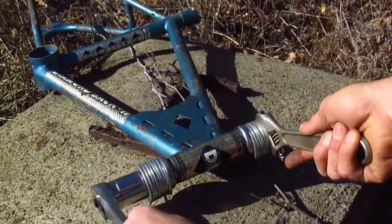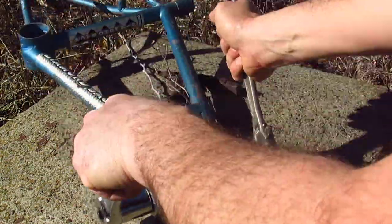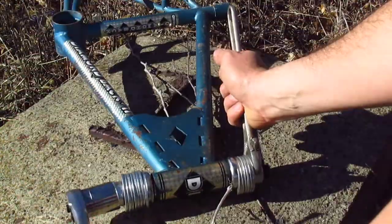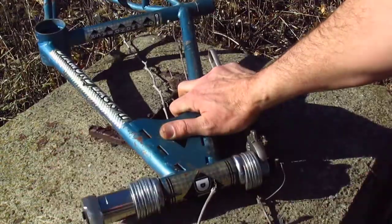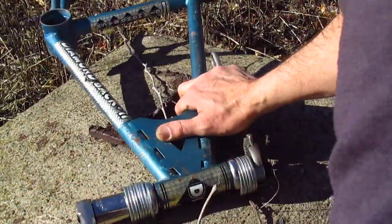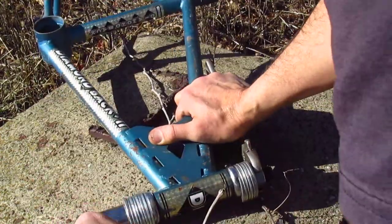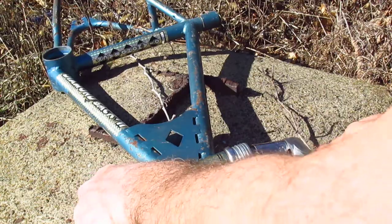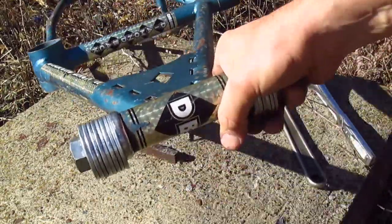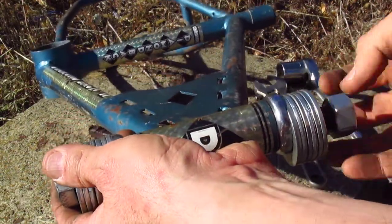It's going in slowly at first, the frame's moving around a little bit, wind is starting to pick up. It's probably better if you hold the frame steady in a vise or something, but it's going in real well, nice and smooth, nice and easy. And now I'm going to back off this nut and take the bolt out, and we can see that those headset cups are pressed in perfectly.